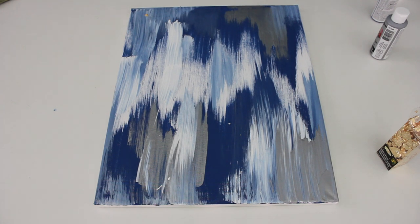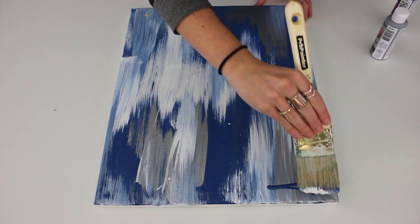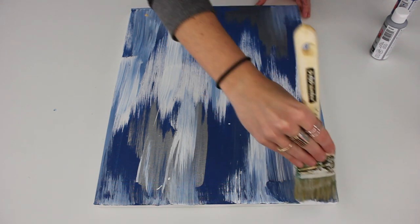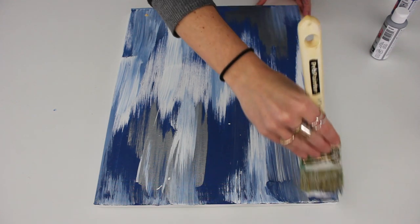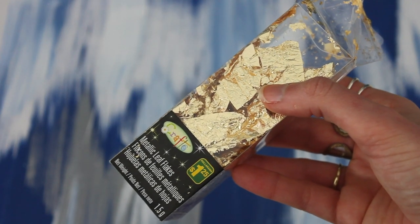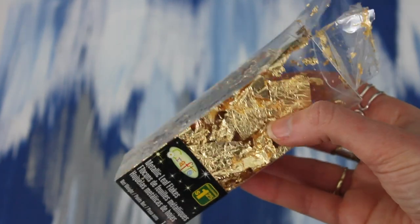My camera died while I was doing the rest of my strokes, but as you can see I used blue, silver, and white — those are the only colors. Other shades of blue came in just from the white mixing with the blue. I'd advise you not to load on too much paint. I tried going back with more blue and didn't like the way it looked, so less is more.